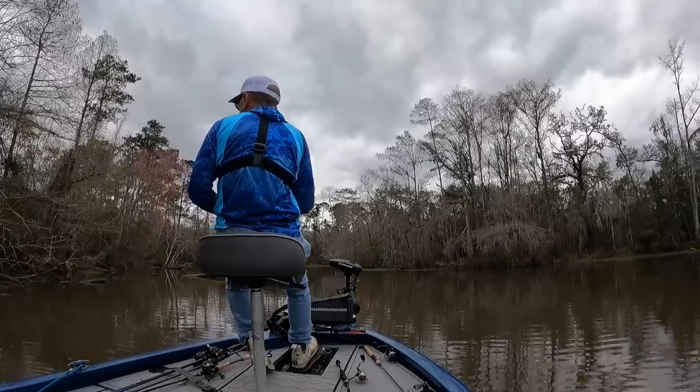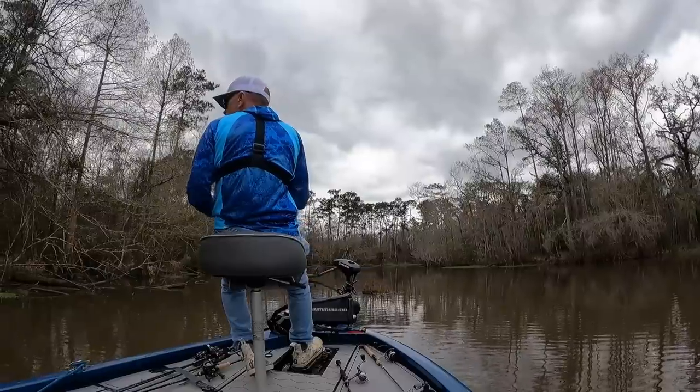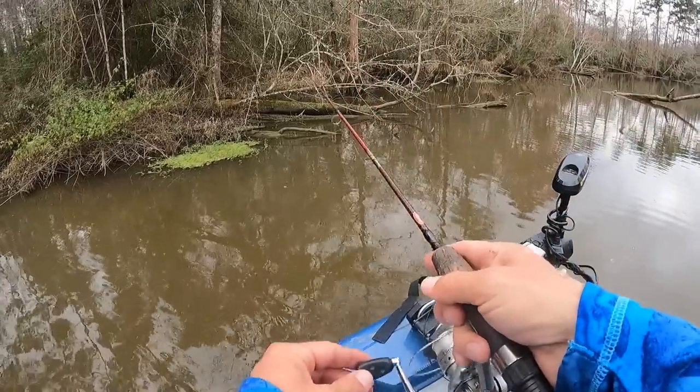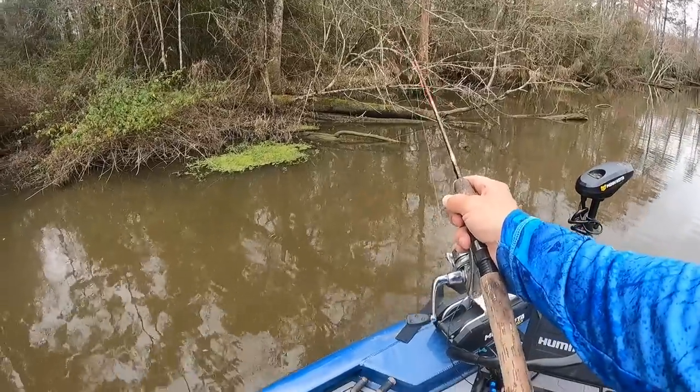This is the first time I've checked for them, but I have checked with buddies who target these fish a lot more than I do, and nobody's had success yet. But it really warmed up today, so it's kind of hard not to get out here and do this. It just feels right — feels like that time of year.